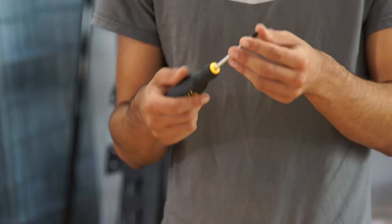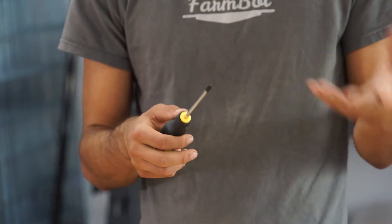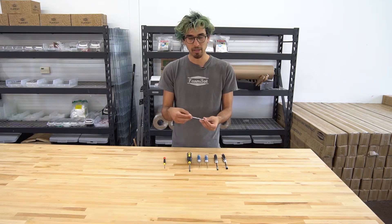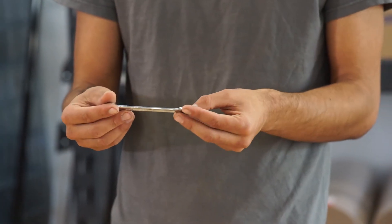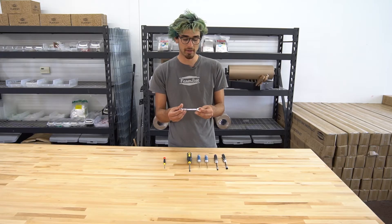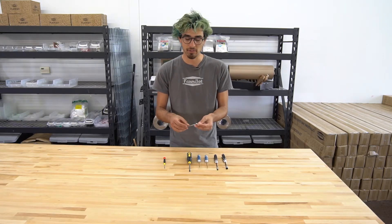We have a Phillips screwdriver that's for putting the wood screws into the raised bed and other supporting infrastructure. An 8mm wrench which is used to, in some cases, tighten the M5 lock nuts and in other cases to adjust the eccentric spacers.